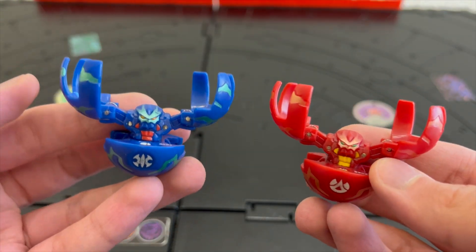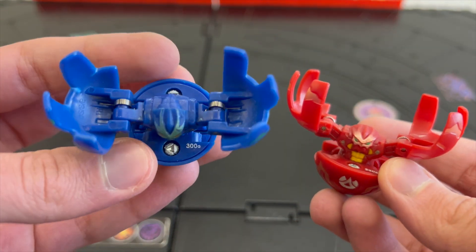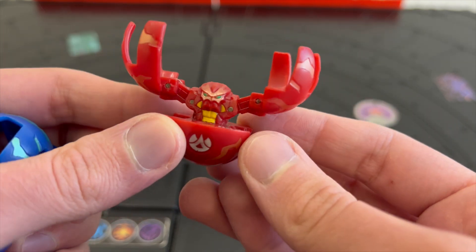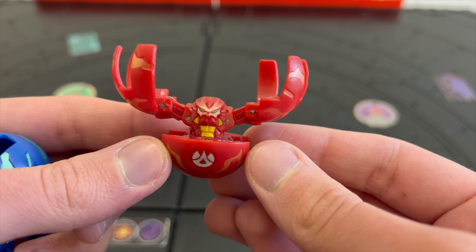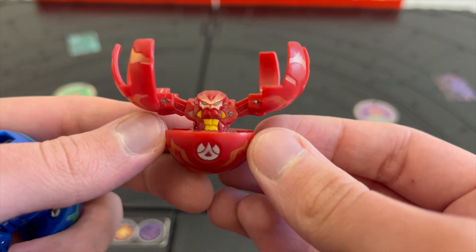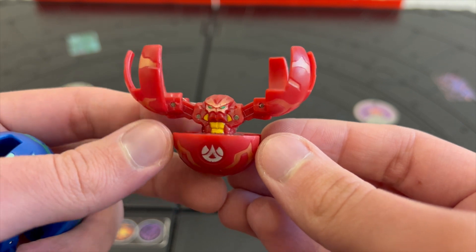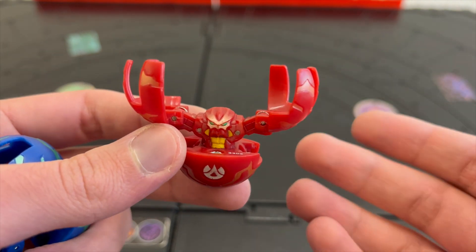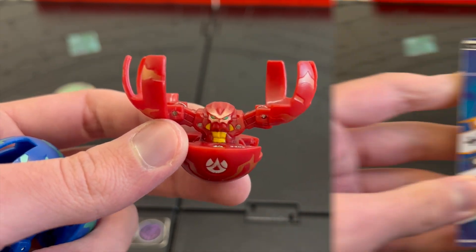Here are the two Fear Rippers — one Aquos and one Pyrus. The Aquos has 300 G's and the Pyrus has 330 G's. At the time, this Pyrus Fear Ripper was my main Bakugan partner and my strongest Bakugan. Right now, my favorite and strongest Bakugan is Pyrus Longfly with 1150 G's.